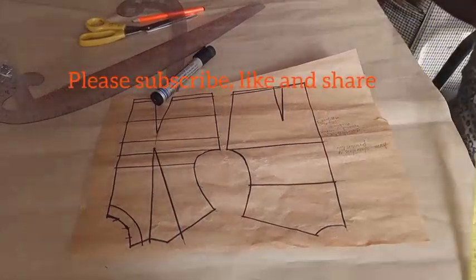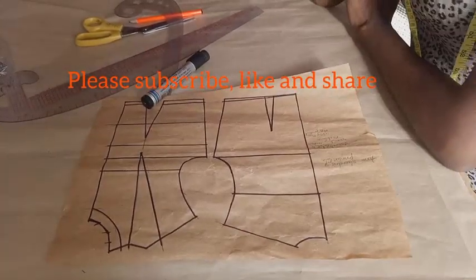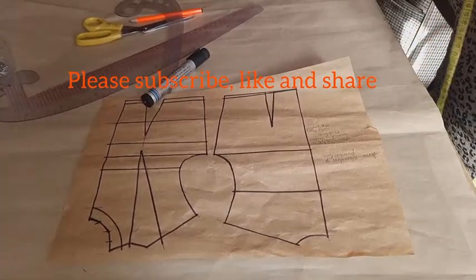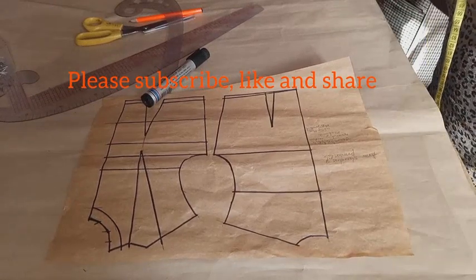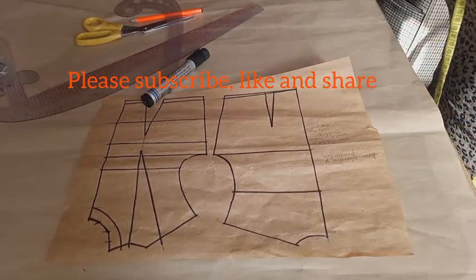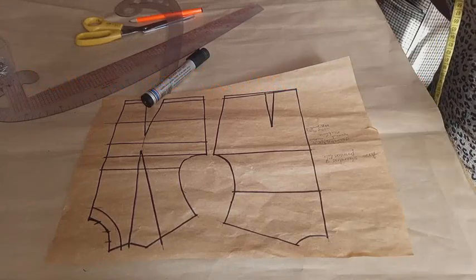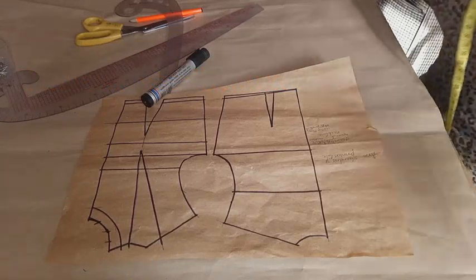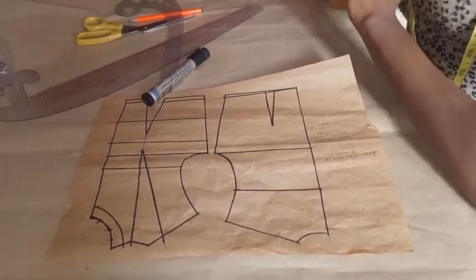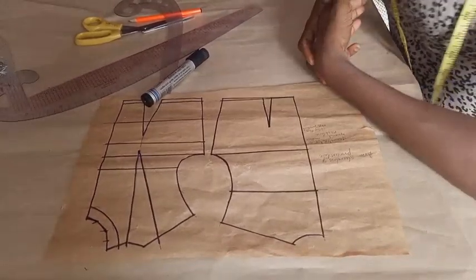Hello everyone, welcome to my YouTube channel. Today I'll be showing you how to draft a sleeveless top with a basic neckline. I'm showing you how to draft one that has a shoulder, as opposed to the previous ones without a shoulder. Before I continue, if you're new to my channel, please subscribe — it's a way of encouraging me to do more.